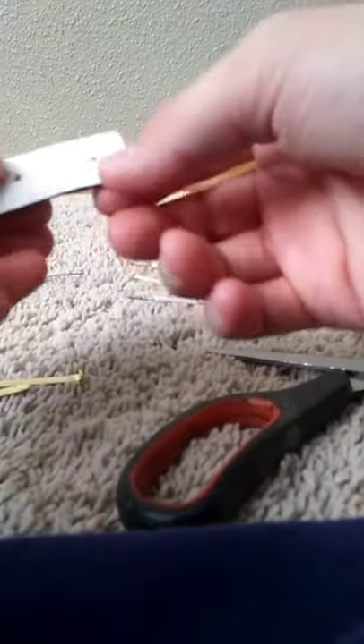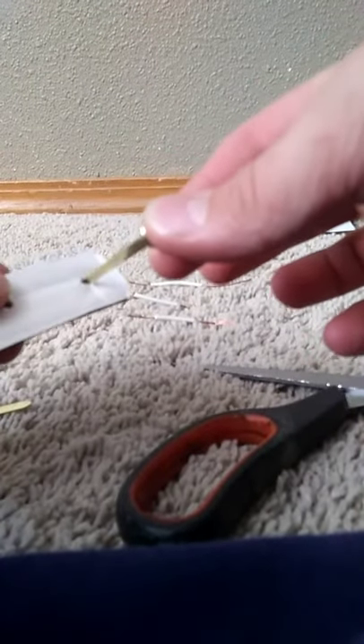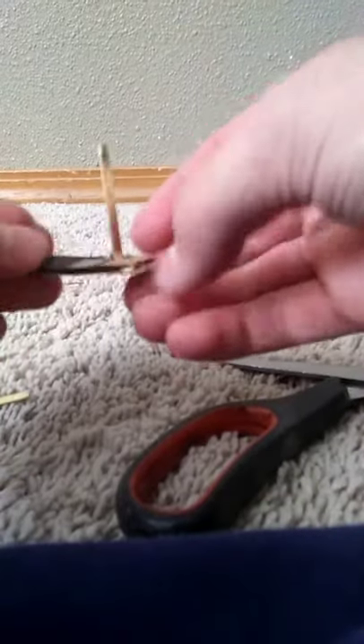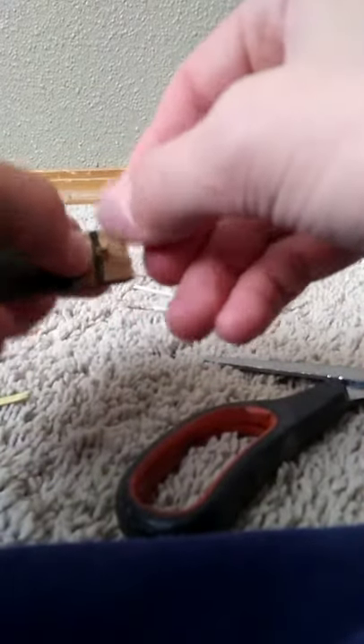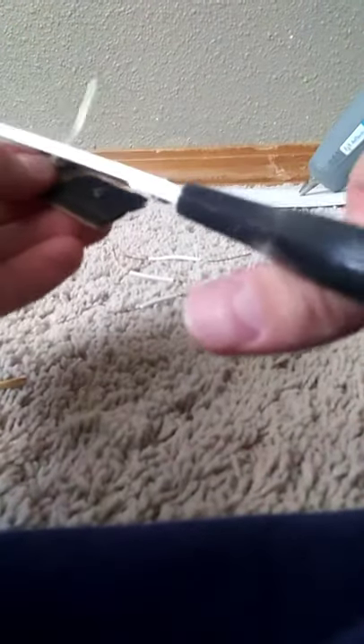Twist it a little and we're done. Next thing you do is just get this paper fastener and kind of pull it through. You can see it's a little too big — I'm using the big one because I don't have any small ones. You just kind of spread it out a little, then cut off the edges.